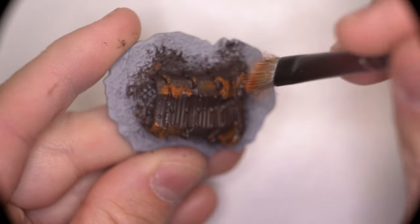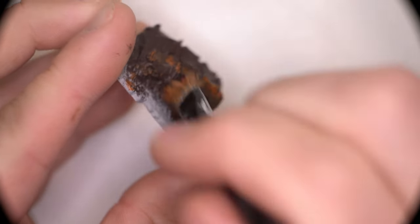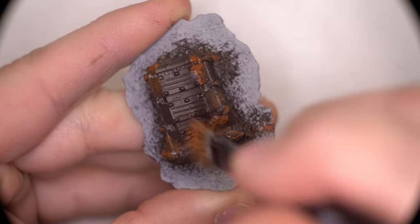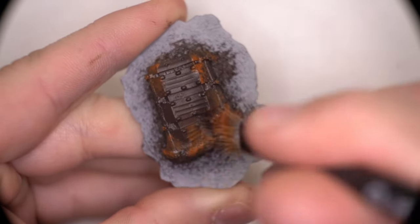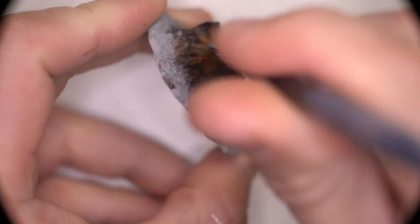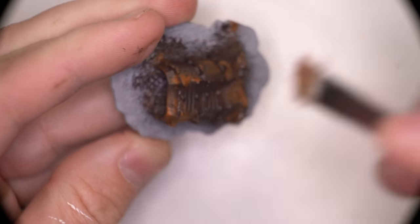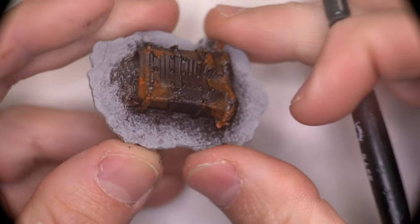To really sell the rust effect, we're going to have to use some kind of orangey brown paint and apply that in patches around the crate. We don't need to cover the entirety of the Rhinox Hide because when the chipping medium paint is chipped off, we want it to look like there is random and sporadic different types of rust happening all over the crate to give it a more natural appearance.